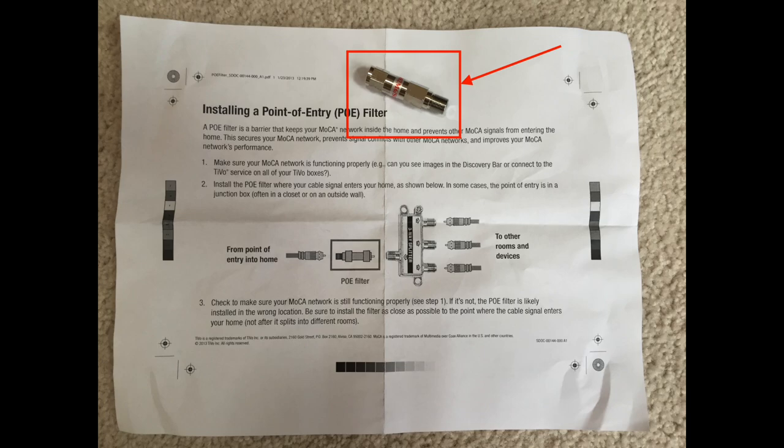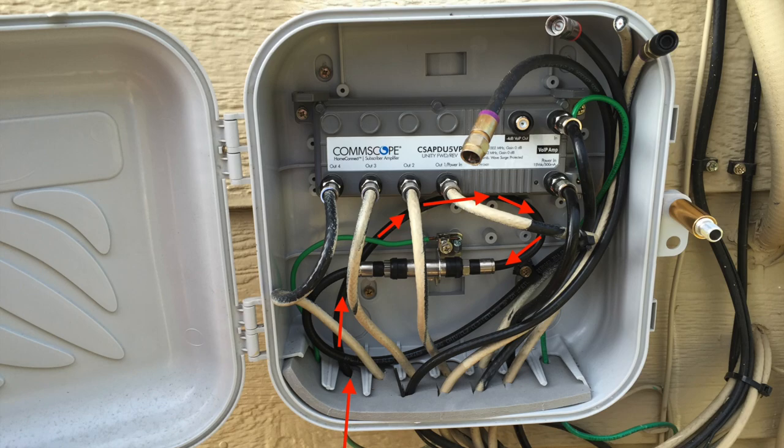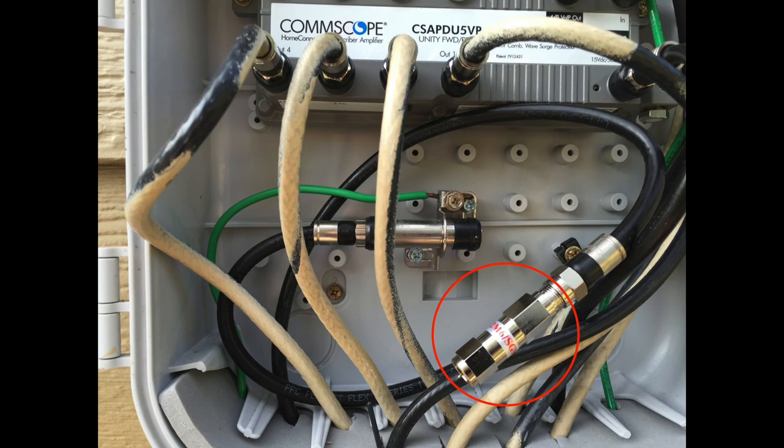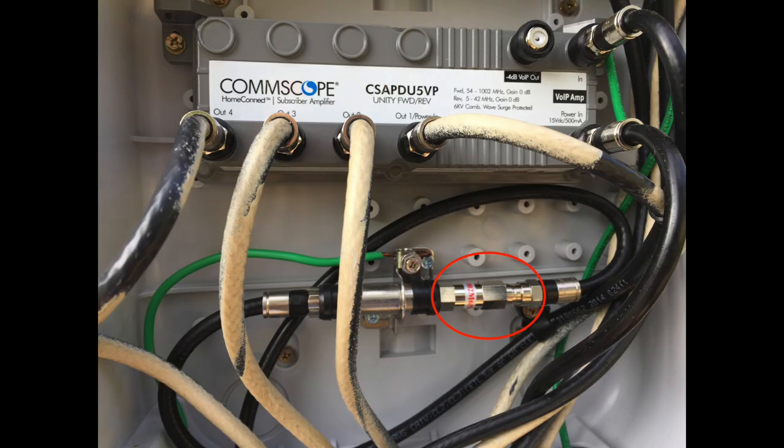Inside the TiVo Roamio box it included a point-of-entry filter, which is nothing more than a small coax coupler that is female on both ends. The paper that it comes with shows you how to install it. I had to go to the outside of my house and find the entry point of the cable into a small box. I traced the incoming coax cable to the point where it plugs into the splitter that splits the cable going to all rooms in the house. I then unplugged the coax, screwed the PoE filter in, and plugged it back in.